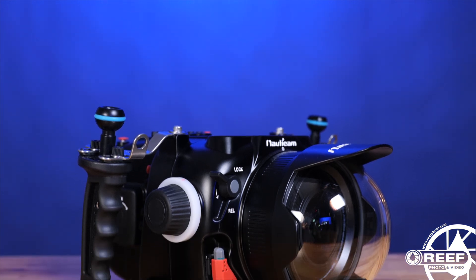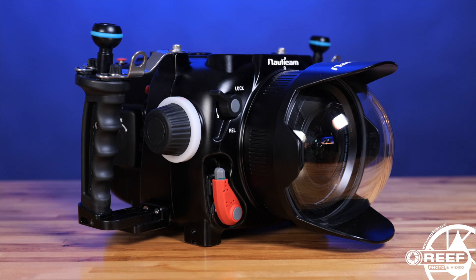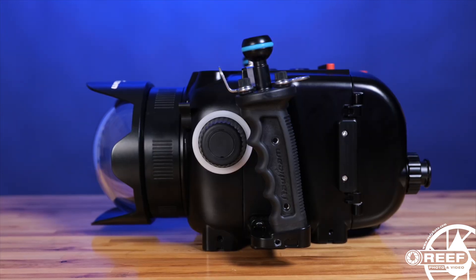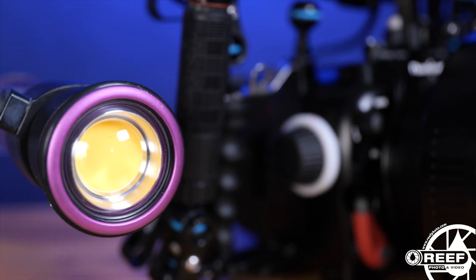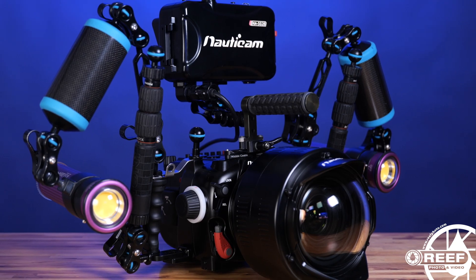The system can easily be configured into a lightweight, compact form factor, perfect for operation on something like a pull cam or for free diving applications where you want less drag in the water. Or a more built-out rig, complete with things like an external monitor, tripod, and video lighting.